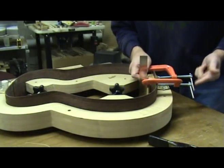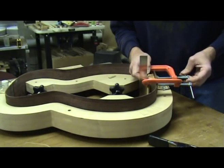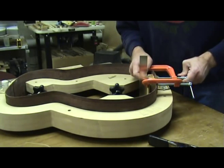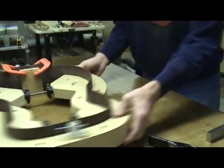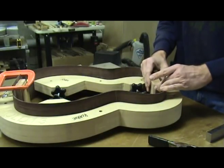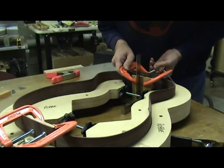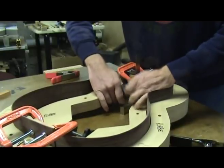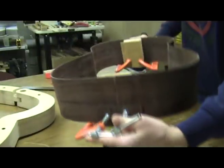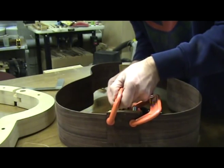Quickly apply pressure with a couple of clamps to secure the block to the sides, making sure the block doesn't skate off the center line. Also make sure that the block is square to your work surface. Working quickly, rotate the form so that you can work on the other block. Apply glue and place it in the correct position — use clamping cauls and clamps to secure in place. Now quickly remove the spreaders and then the sides from the form, turn the sides over and clamp the other end of each block to the sides.